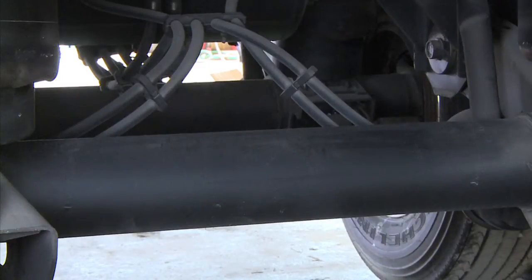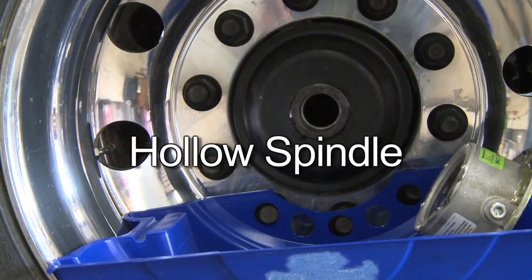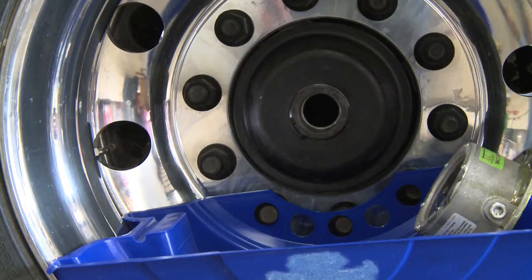Installation of the MTIS system begins by identifying the type of axle on the trailer. The most common type of axle you will work with is a hollow spindle or a solid spindle axle. We'll be working with the hollow spindle axle for our example. For procedures to install the system on a solid spindle axle, please contact your Meritor or PSI representative.